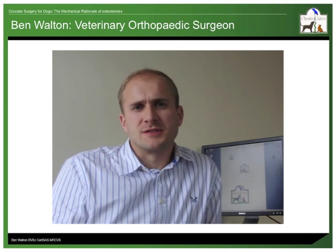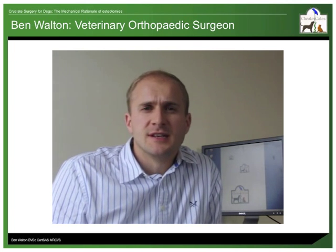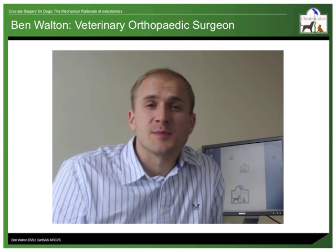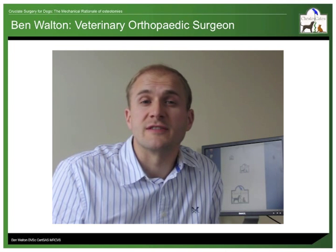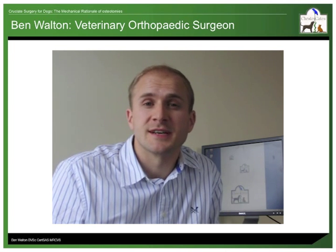Hello, my name is Ben Morton, veterinary orthopaedic surgeon at Chester Gates Animal Referral Hospital. In this short presentation, I will explain the mechanical rationale behind some popular surgeries that are used to treat the failure of the cranial cruciate ligament in dogs.